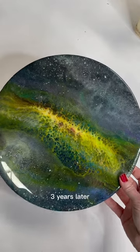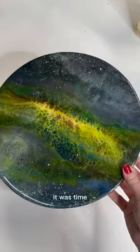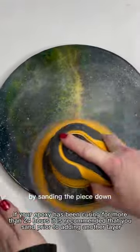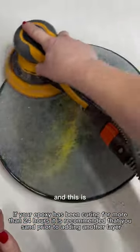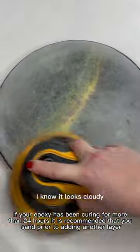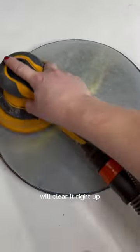Here we are almost a full three years later, and I had finally decided it was time to finish this piece up and give it a new home. I start off by sanding the piece down with 220 grit, and this is to make sure that the new layer of epoxy adheres properly. I know it looks cloudy, but the fresh layer of epoxy will clear it right up.